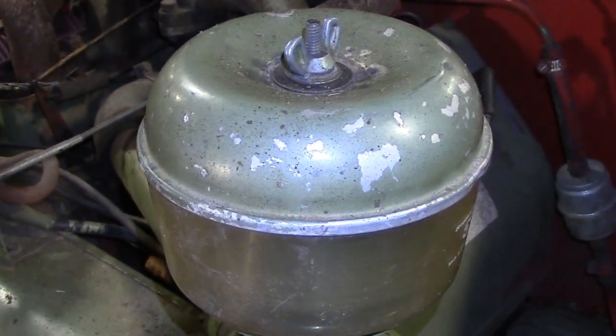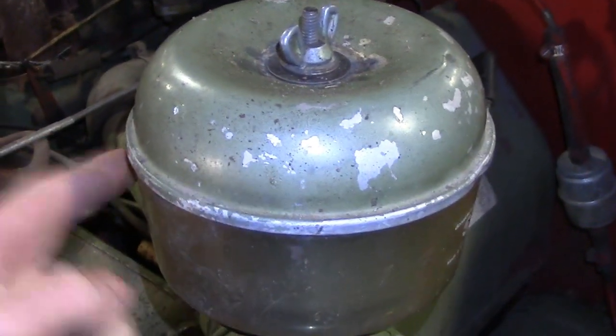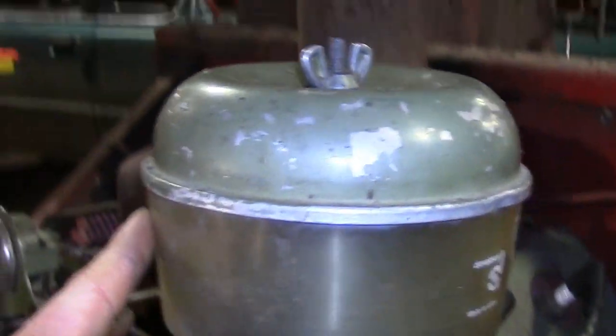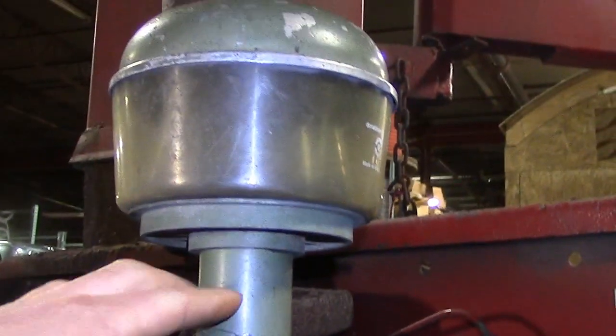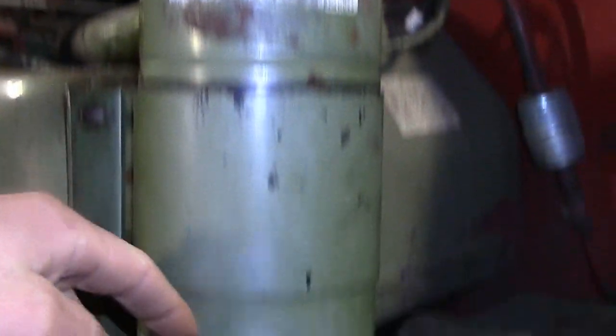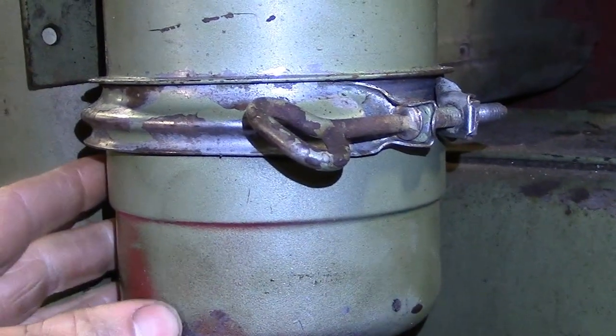The air filter on this unit is an oil bath type air filter. In this top part right here, the air comes in through the bottom and large debris falls into this container. The air then goes down through this tube, down through the center, down to the oil bath right here.